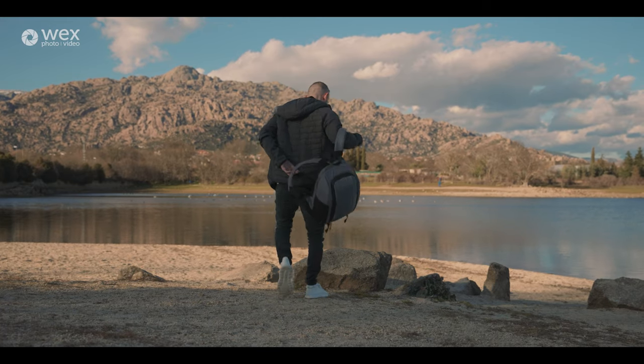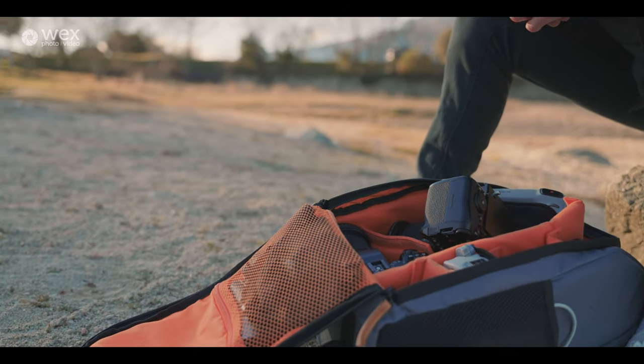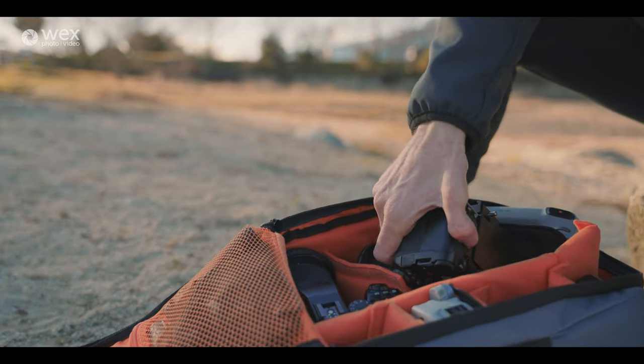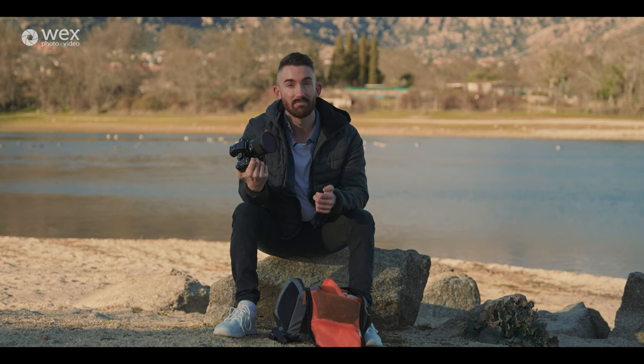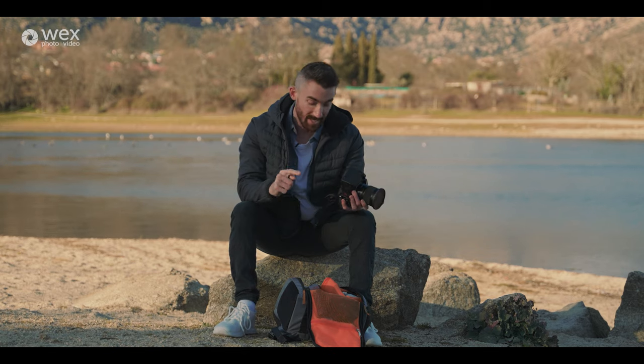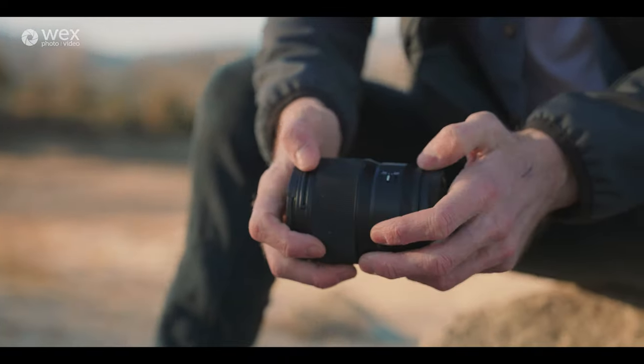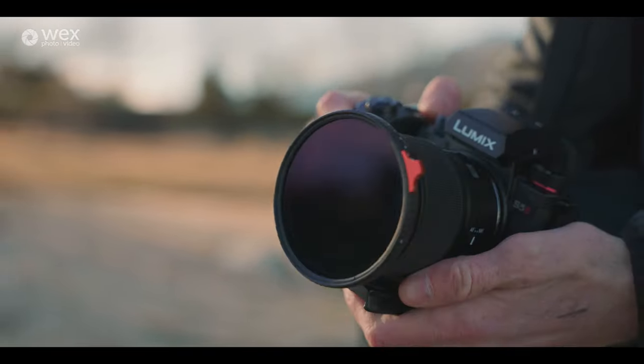I'm just going to quickly run through which kit I brought with me. I wanted to travel really light and managed to fit everything in this little backpack. I've got two Lumix S5 II bodies and I've only packed three of their f1.8 prime lenses — the 35mm, the 50mm, and the 85mm. Luckily I'm able to go handheld with the stabilisation in these cameras. It keeps everything super smooth.